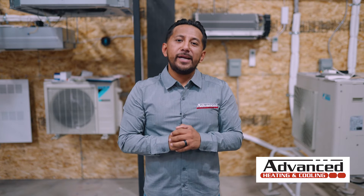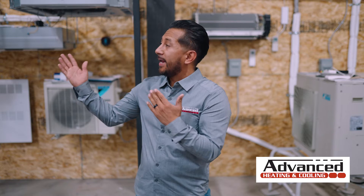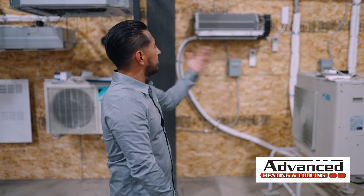Hey guys, Eric here with Advanced Heating and Cooling. We are here at our warehouse in front of our mini split displays.